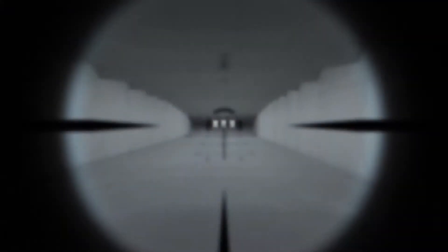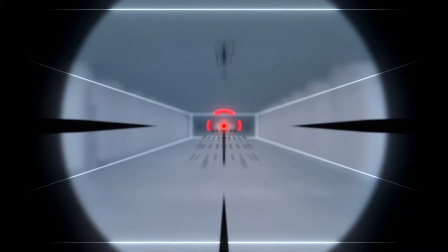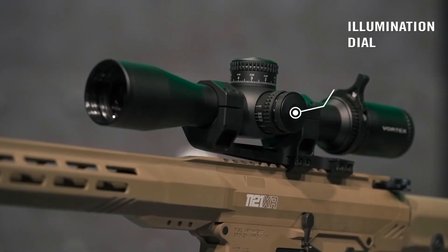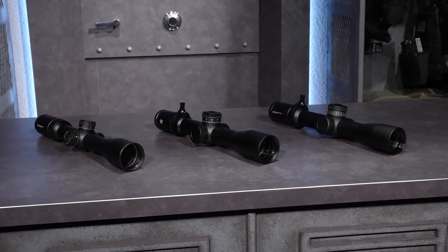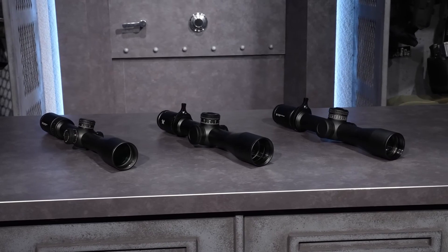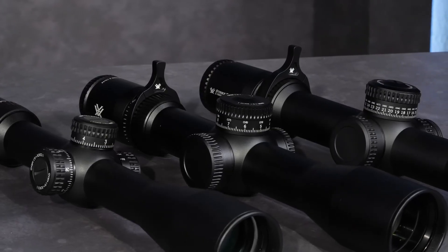Illuminated reticle provides precise aiming under low-light conditions. Patented streamlined design offers a tool-less zero-stop for rock-solid return to zero after turret adjustments. Glass-etched reticle allows for intricate reticle design, protected between two layers of glass for optimum durability and reliability.